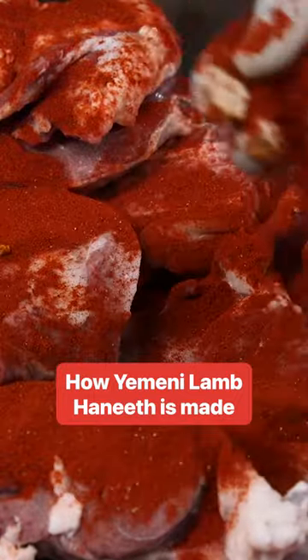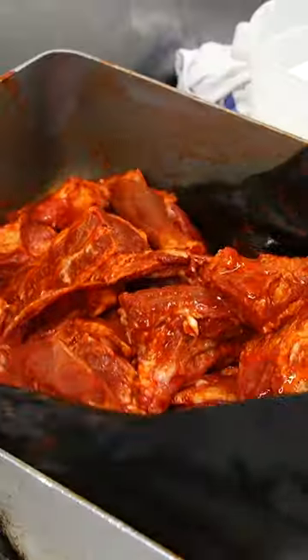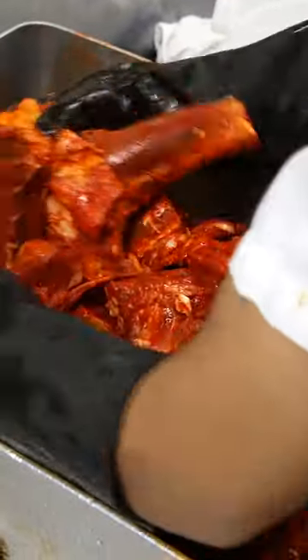Lamb Hanith is a traditional dish from Yemen that's slow roasted and typically served at lunchtime and at special events like weddings and feasts. To make the lamb Hanith, Yemen Cafe usually gets around 35 to 40 lambs delivered each week.